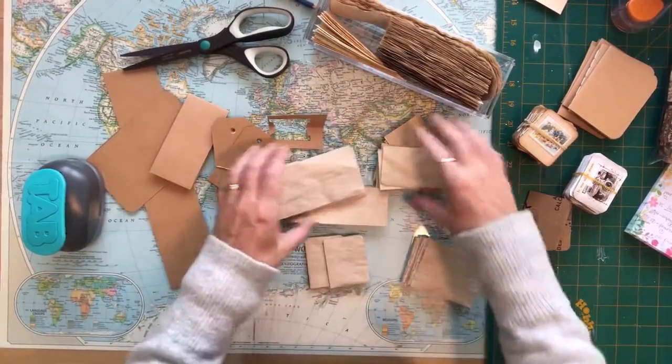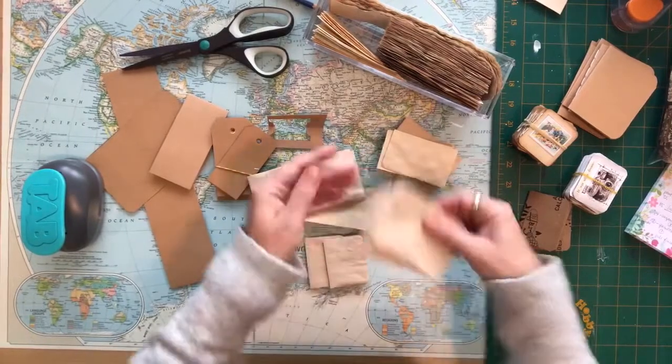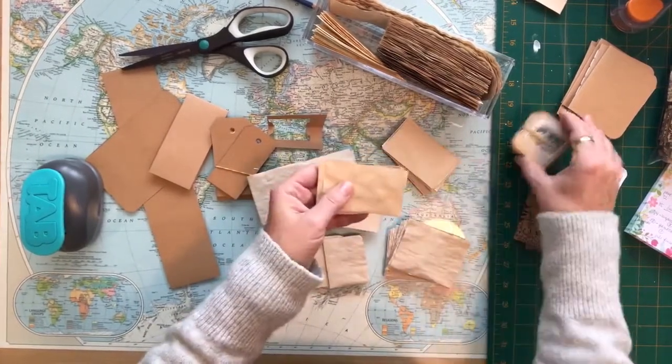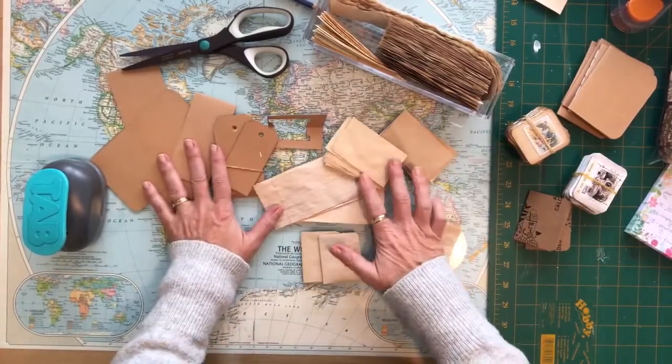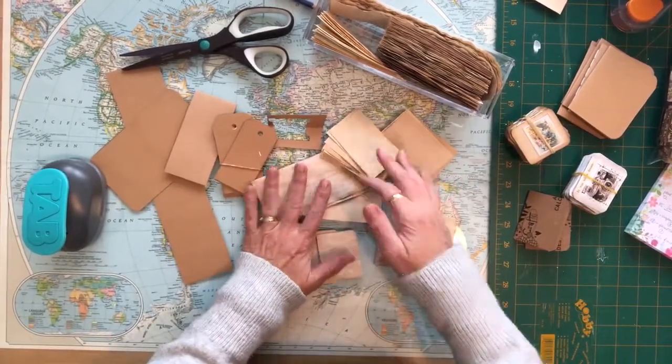I do save these little pieces that I've cut off when I make the booklets to use on tags and on the fronts of some of the little mini journals. I'm going to show you another project I was working on using some of the scrap paper.